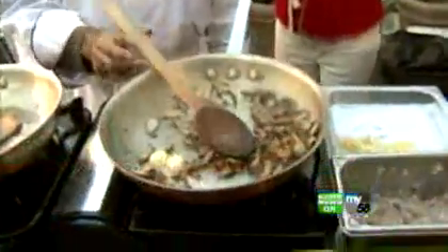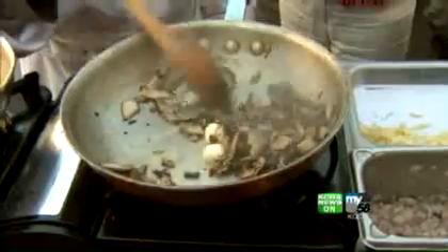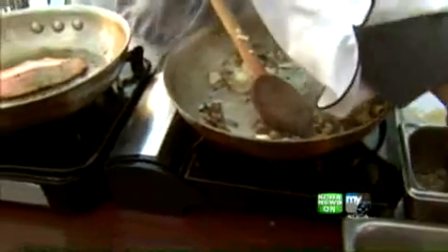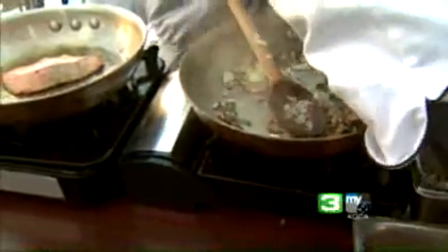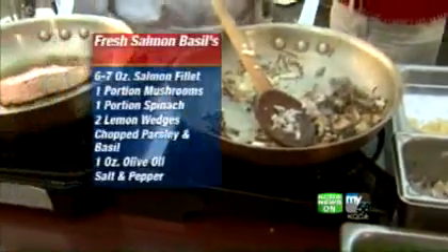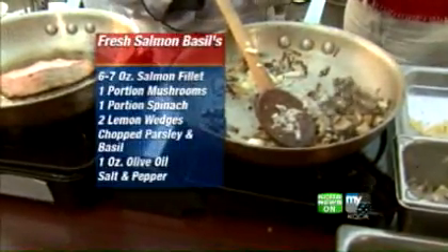We have it on high heat. The mushrooms over here went into a dry pan. I'm adding a little bit of butter to them right now, some fresh garlic and shallots, and we're going to season those up. Once they release all their water, then we're going to deglaze with a little bit of white wine.